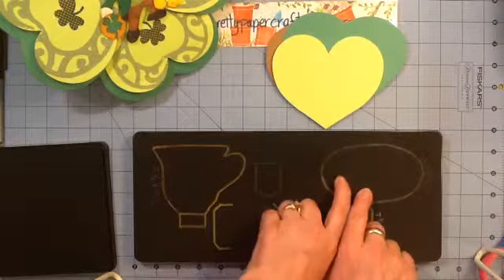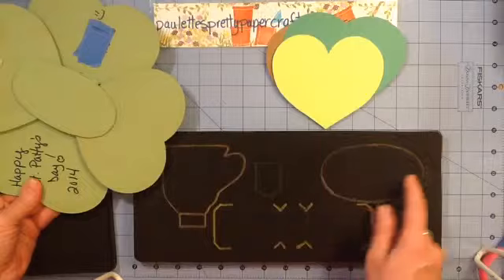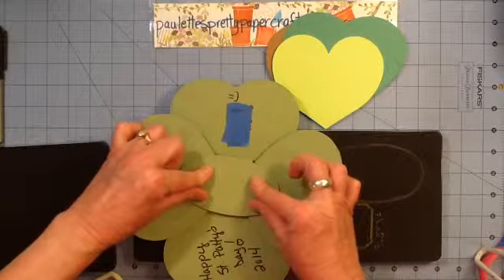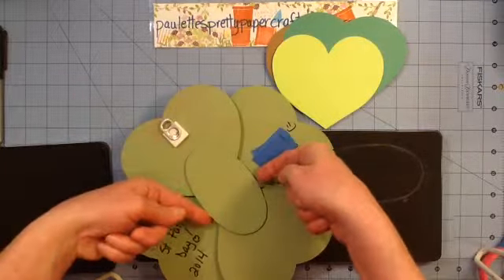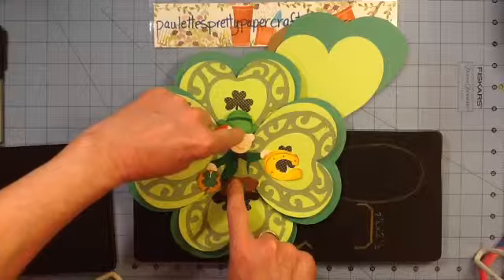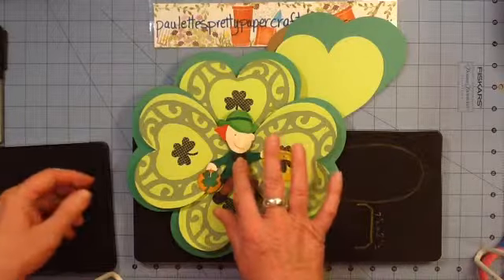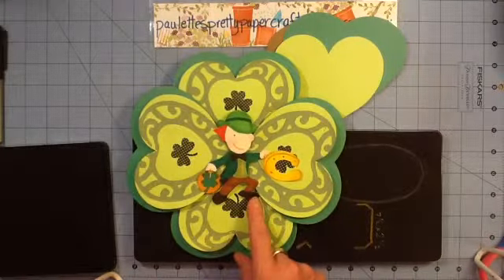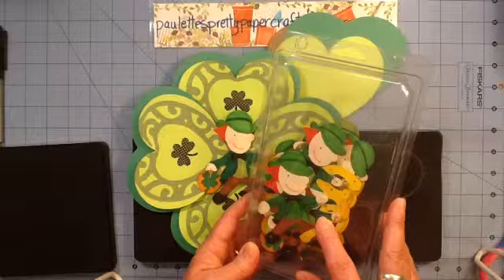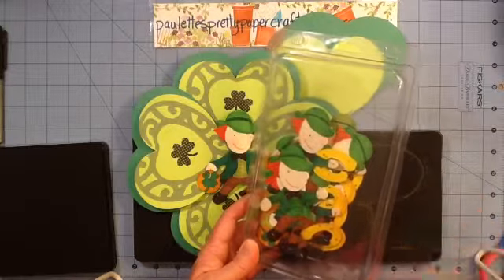I needed something to glue my whole thing to, so I used this 3D teacup die from Sizzix and used the saucer and glued my first two hearts there, then added some little foam core supports under there, then glued these two hearts on top of that, added some more foam core supports in the points and elevated my man on some more foam core and glued him there. I already had these little men — they're from a project several years ago and I just saved them.